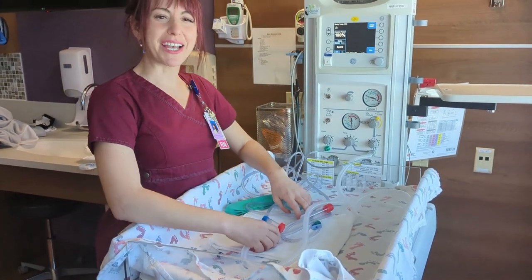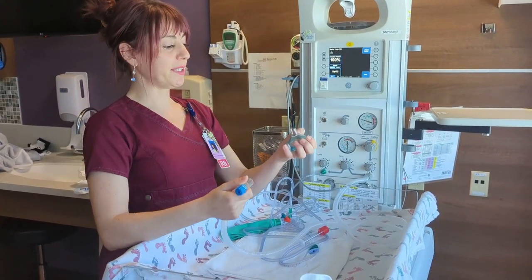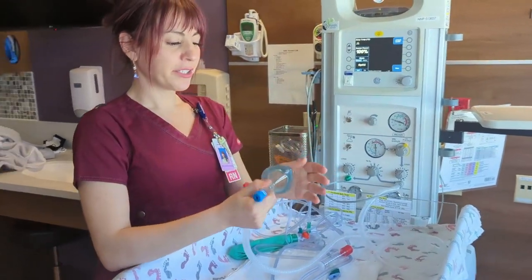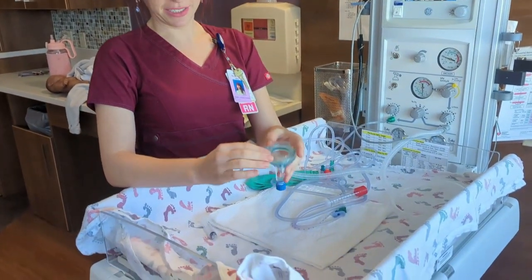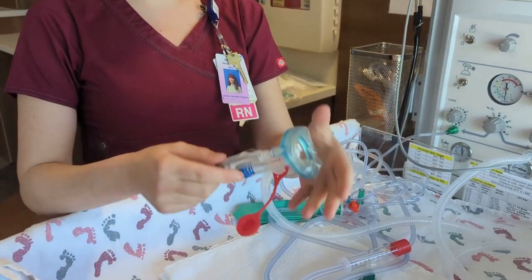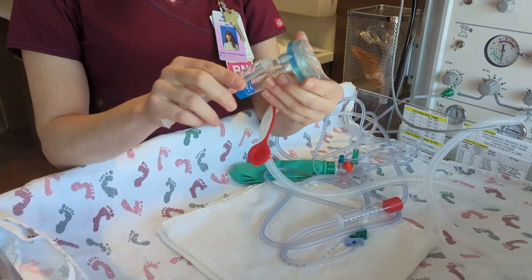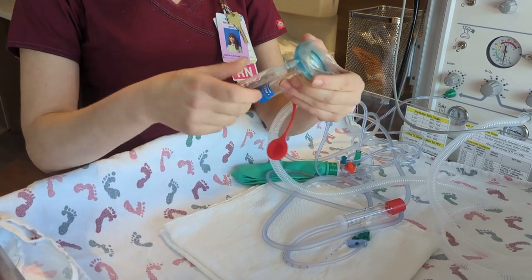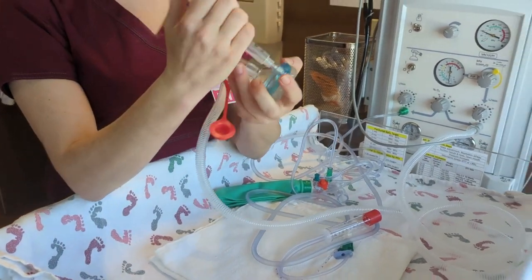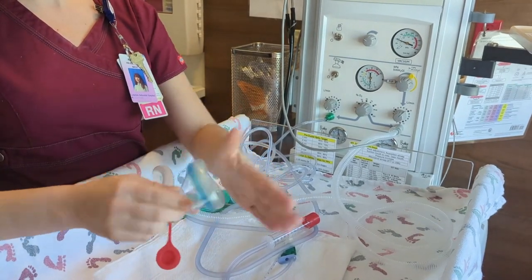Now let's find an appropriately sized mask for the baby we're expecting. We're expecting a term baby, so I'm going to use this newborn mask, but it seems a little deflated. We're always going to check our mask to make sure it fits well. If it's really deflated or over-inflated, you can attach your syringe to the top here and add some air.